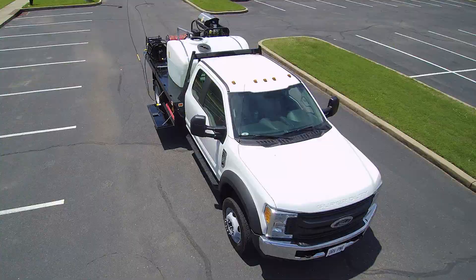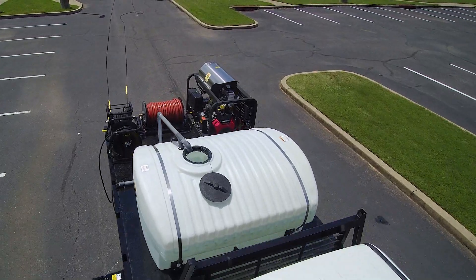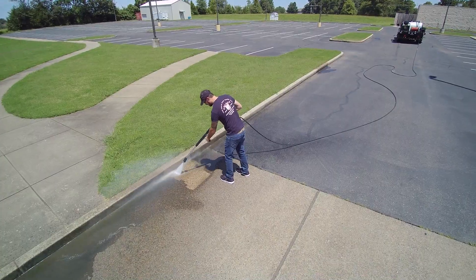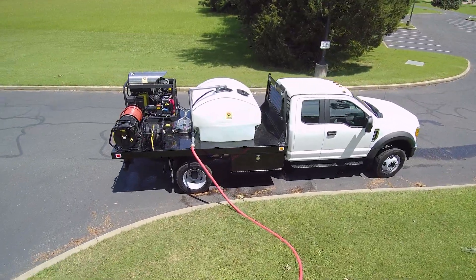When you show up on site, you want your truck wash system to be easy to use, functional, durable, and match your level of professionalism. Most importantly, you want it to clean. Make sure you get your wash system installed right. Give us a call or visit us at CougarChemical.com.